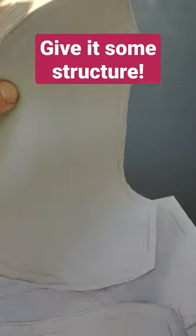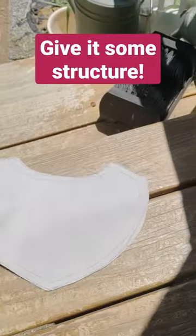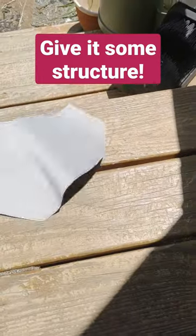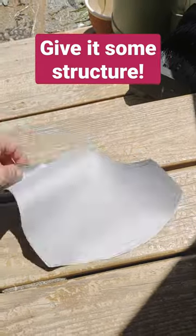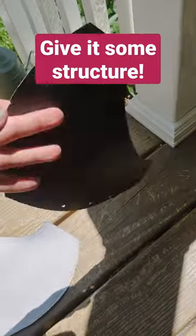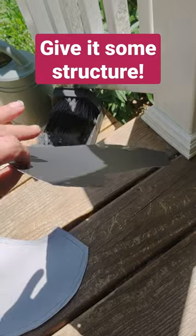Let's see if I can get this on camera. So this is the pleather pieces — it doesn't have much structure to it. This is poster board; it's got some structure to it but it doesn't have any texture.